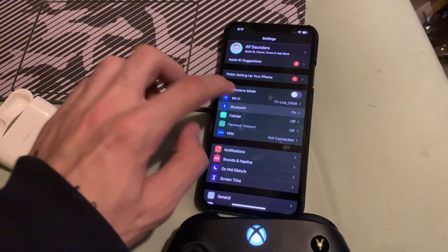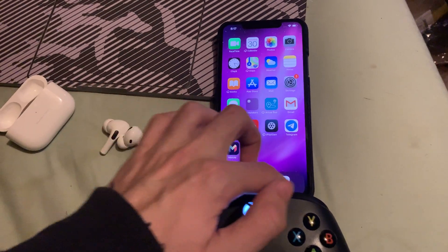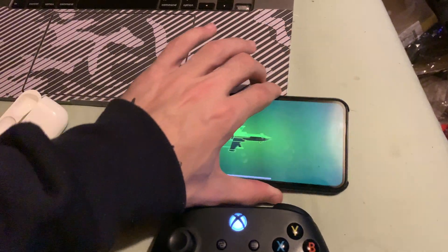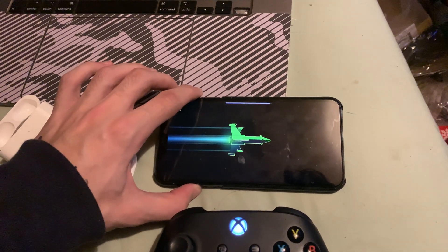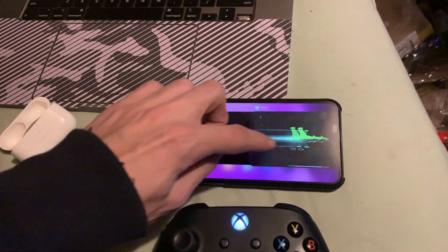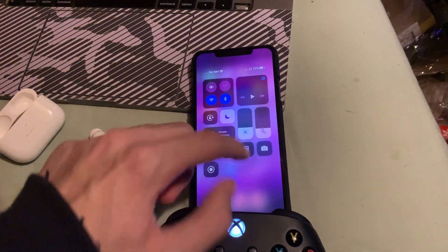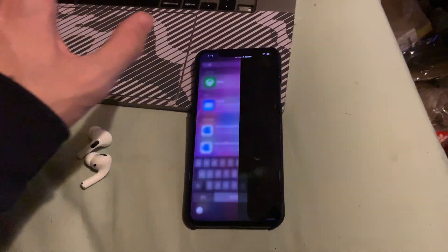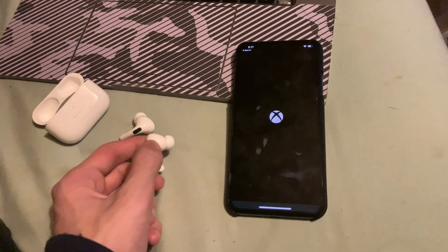Now, go to Bluetooth on your phone — your AirPods should be connected. Make sure automatic ear detection is off. Connect your AirPods to your iPhone, then reload the Xbox app to make sure audio is routing through your AirPods rather than the phone speaker.